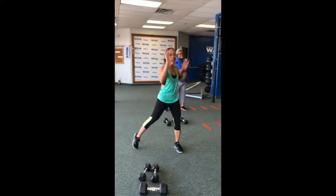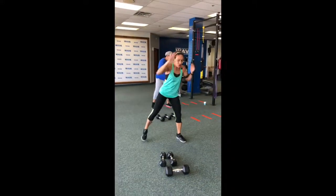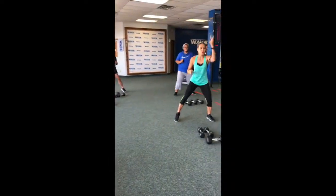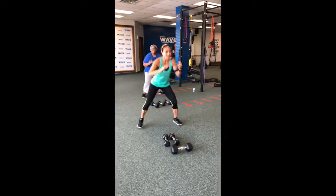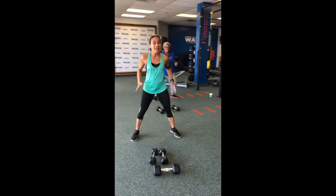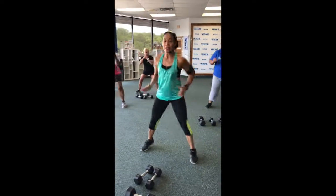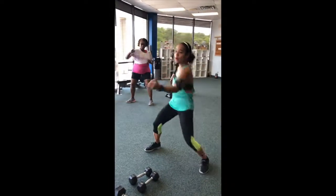Eight, seven, six, five, four. Get ready, give me four. Jump front. One, two, three. Squat it down. Again, hit it. Four, three, two. You got it. One more time, let's go. Jump, jump, jump. Hit it. Feel free to move your hips guys. Four, three, two.